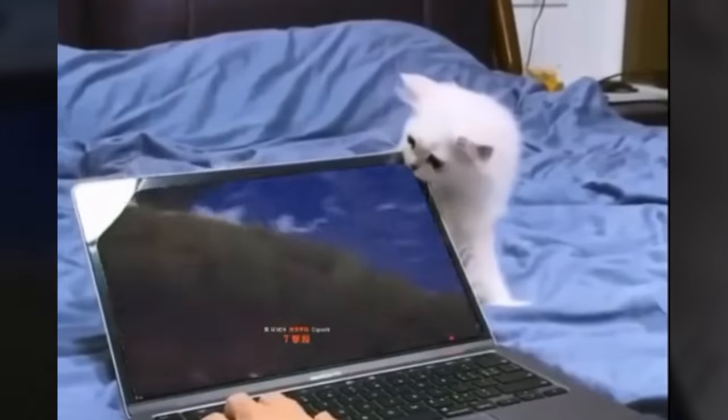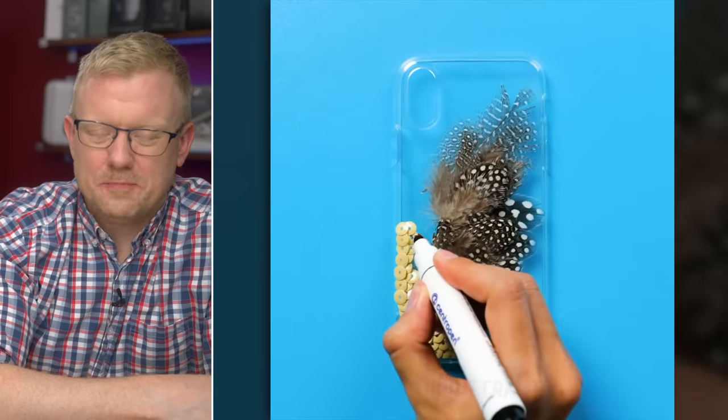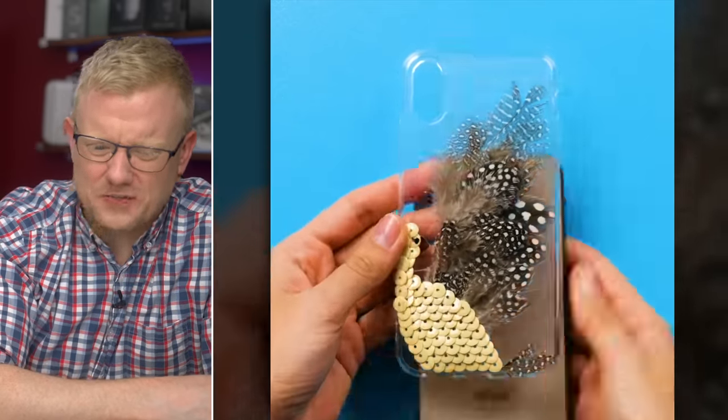She's gluing feathers and other crafts onto the back of a phone case. Turn your iPhone into a cat toy — what could possibly go wrong? Pick up your roadkill, turn it into a case. The bird is looking backwards like, 'Why are these feathers flying out of my butt?'